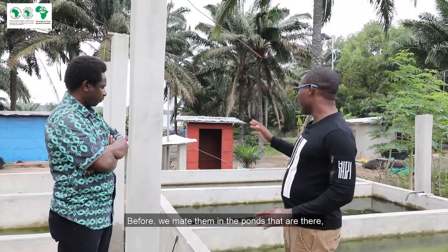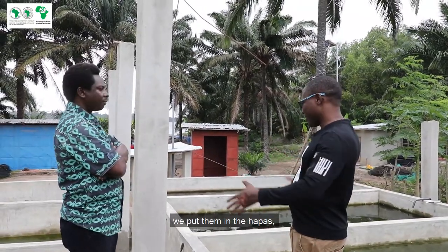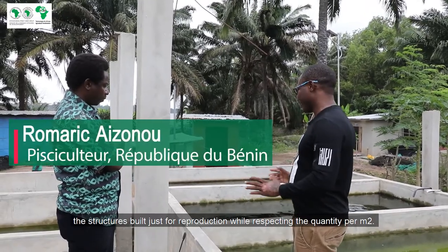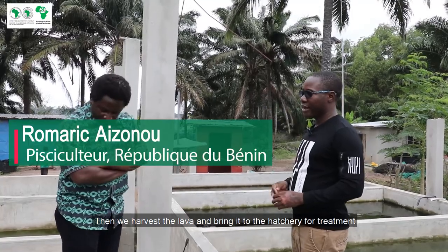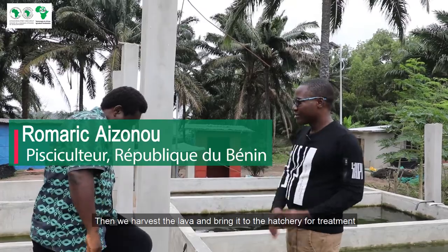Before, we did our couplings in the ponds (étangs). You can see the étangs that are there. We put apart the structures built just for reproduction, respecting the density per square meter. We did our couplings in the étangs, then we collected the larvae and took them to the nursery for treatment.